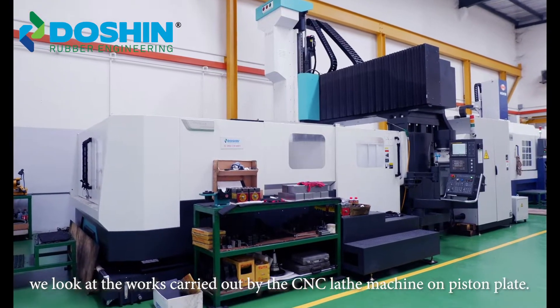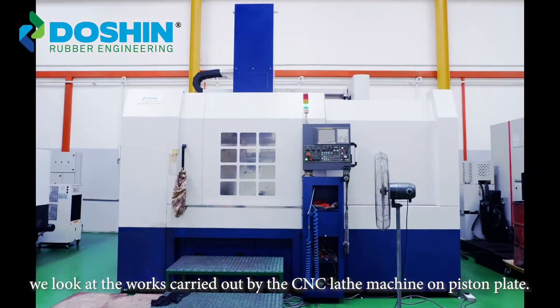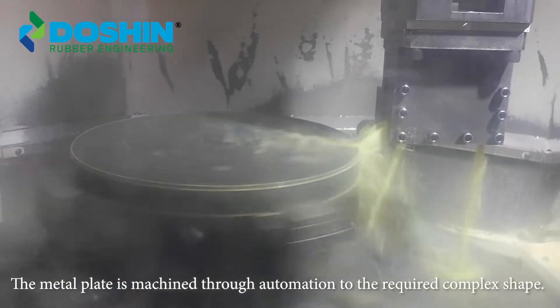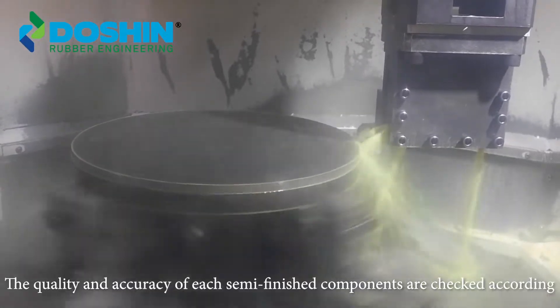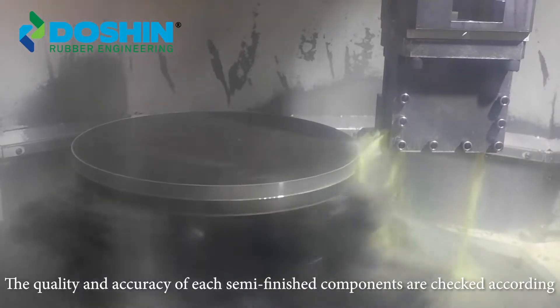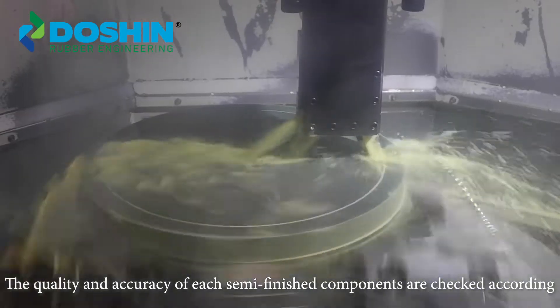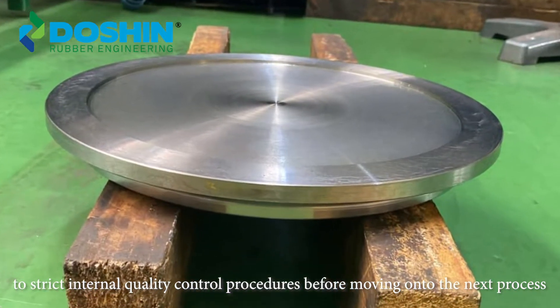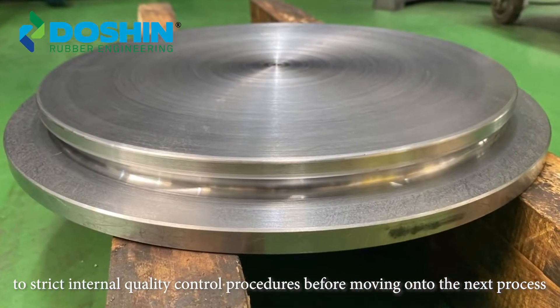First, we look at the works carried out by the CNC lathe machine on piston plate. The metal plate is machined through automation into the required complex shape. The quality and acceptable tolerances of each semi-finished component are checked according to strict internal quality control procedures before moving on to the next process.